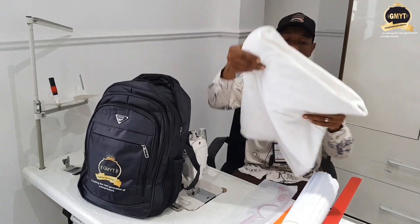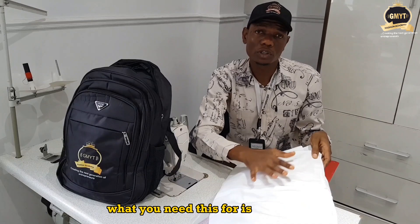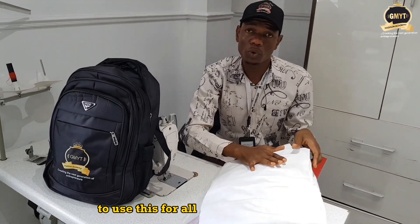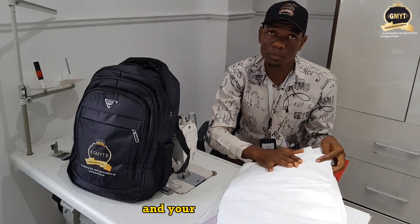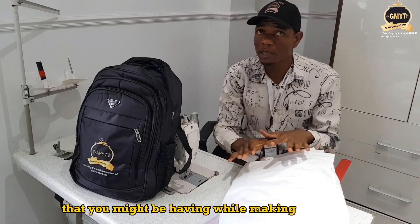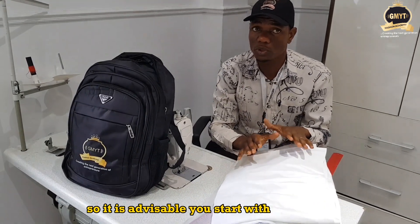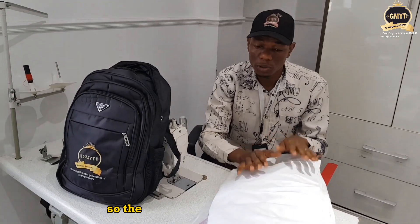I have the calico, also known as muslin. You use this for all your miniature works, including your skirts, your full skirt pattern, and your bodice pattern. The calico detects all the issues and errors you might encounter while sewing. It is advisable to start with your calico before moving on to your actual pattern fabrics.